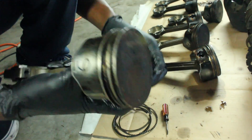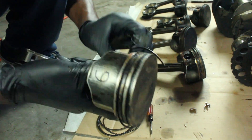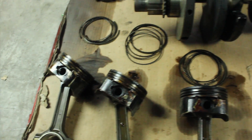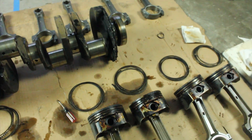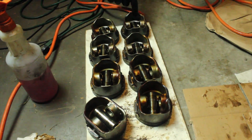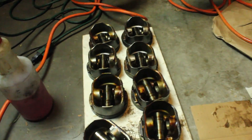You can use the rings to scrape out all the crap that's inside the ring land — that's actually not a bad idea. Okay, so all the piston rings are off — went by smooth and easy. Now we're going to go ahead and get all these pins out so we can get them cleaned and then swap them over to the new rods.